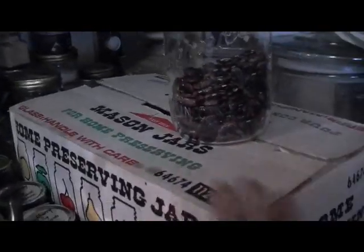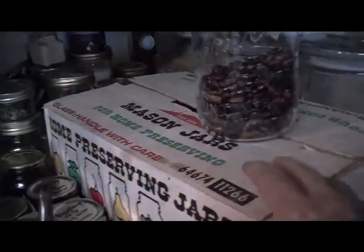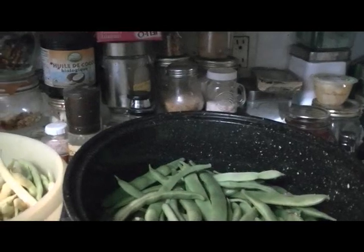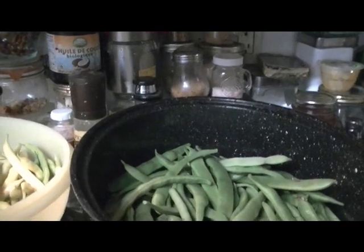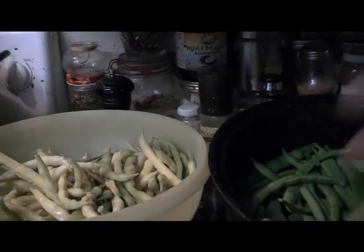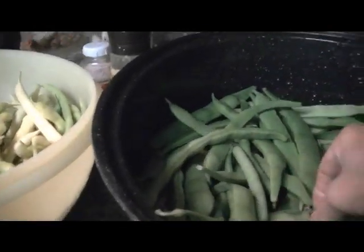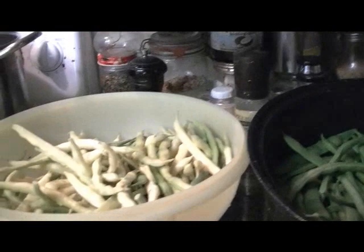I'll be doing these in the pressure canner. I'm still working on apples — I've got another box of apples for juice, and I'm going to do one more box of apple juice. I'm making apple leather with raspberry, blackberry, and blueberry. That's going along pretty good. Then the grapes will be coming in and I'll probably can some grapes for something different.